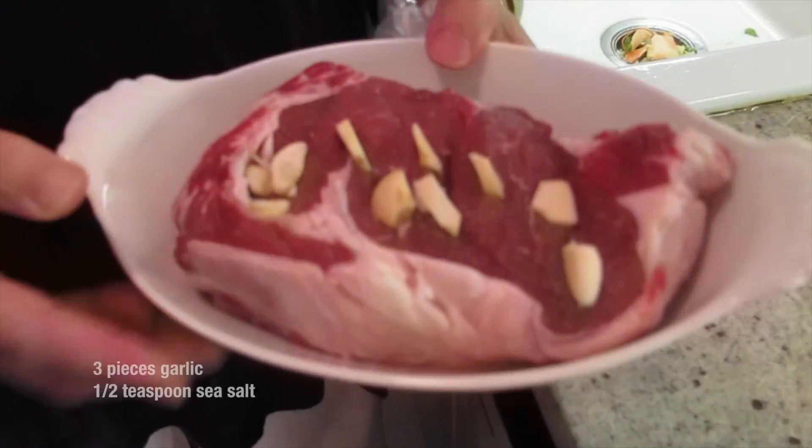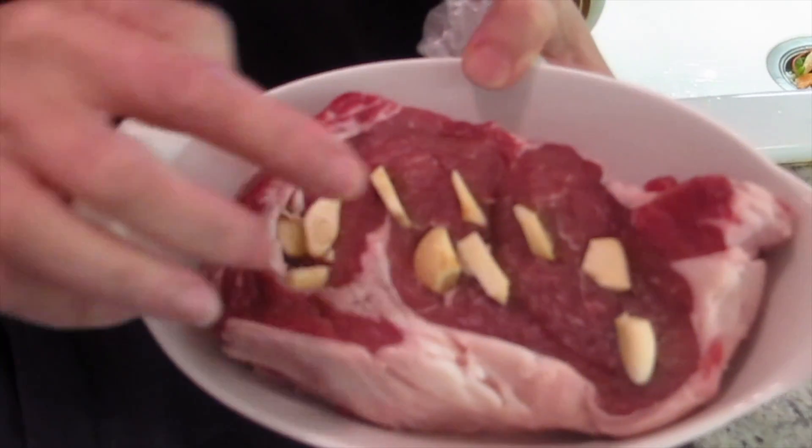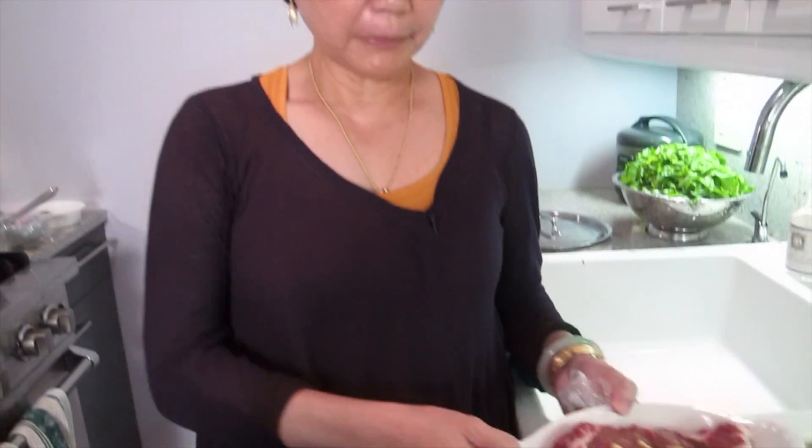Joyce, what are we cooking today? We're making a steak with cream spinach. I slit it a little bit and put garlic in it and a little salt. Very simple marinade.